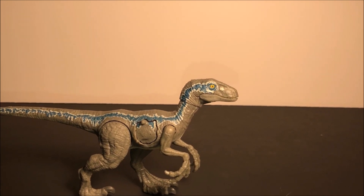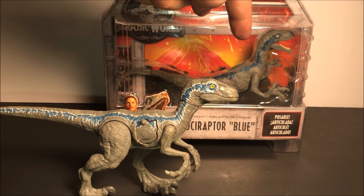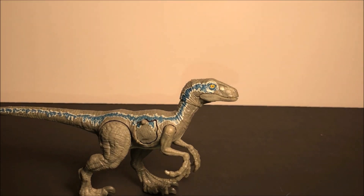Now if you want to see a comparison between the Battle Damage Blue and the regular release Blue, check out the regular release Blue review and I will have the comparison in there. So let's get on with her articulation.